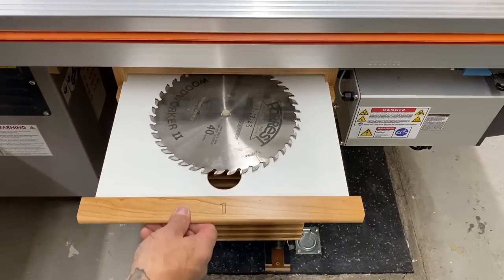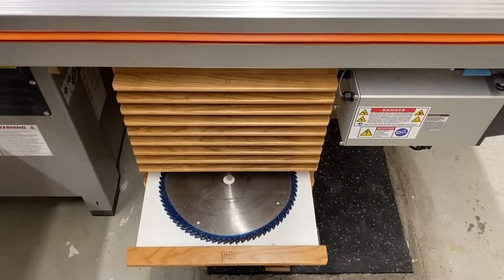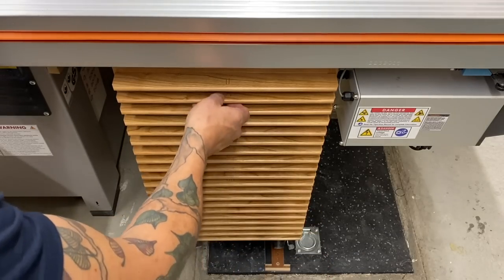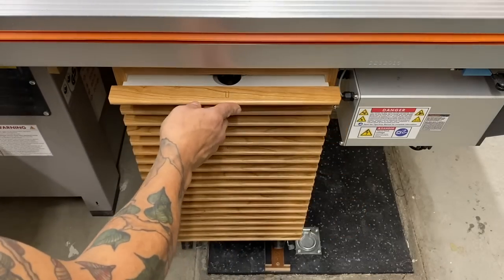Hey gang, what is happening? I hope your world is good. I just recently finished this blade storage cabinet — it was well needed in my shop. It'll hold 20 blades, or you can double that by stacking the blades on top of each other with a piece of cardboard in between. Thanks for joining me. Let me show you how I did this.